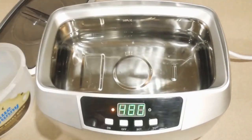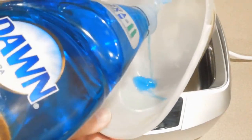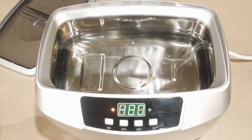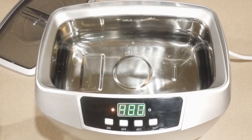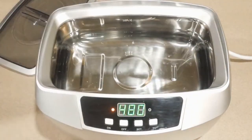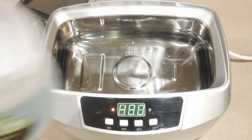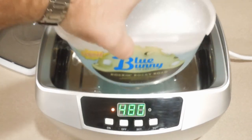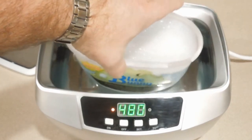For my cleaning solution, I use about two tablespoons of Dawn Ultra and about an equivalent amount of distilled white vinegar, and then I fill the ice cream pail up about three quarters of the way with just plain water. This is just a good general-purpose cleaner.